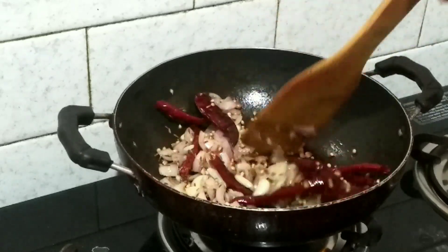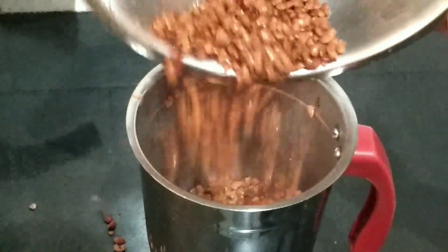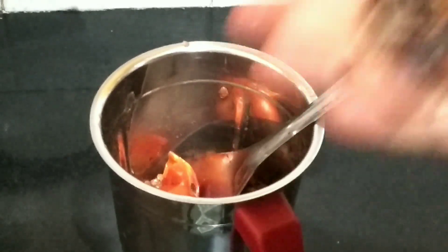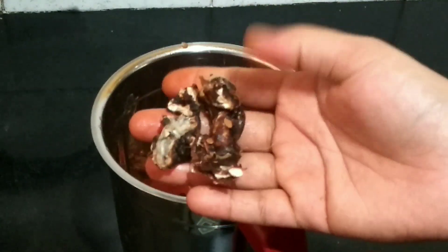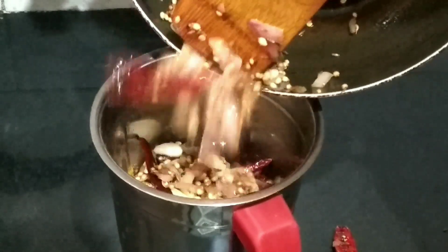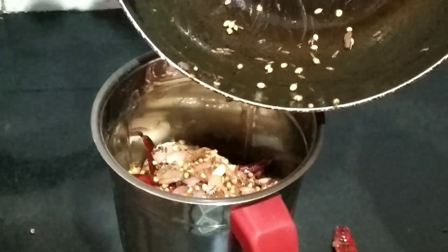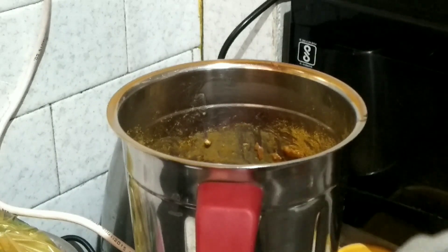Now we will fry the masala and mix everything together. We will fry the tomato and mix the masala in the sauce. We will also add coconut in the sauce.